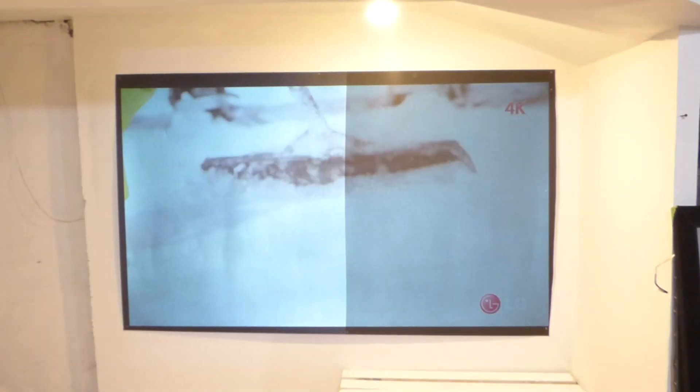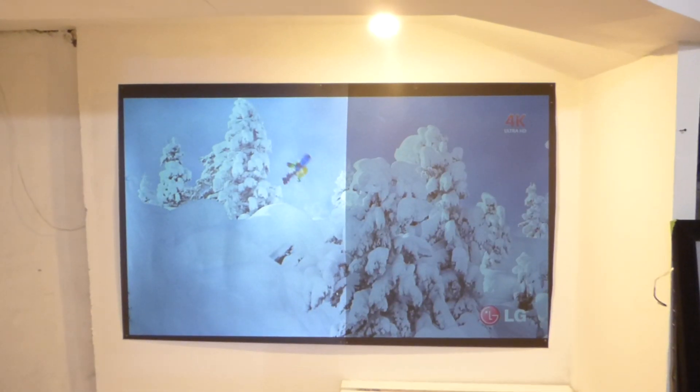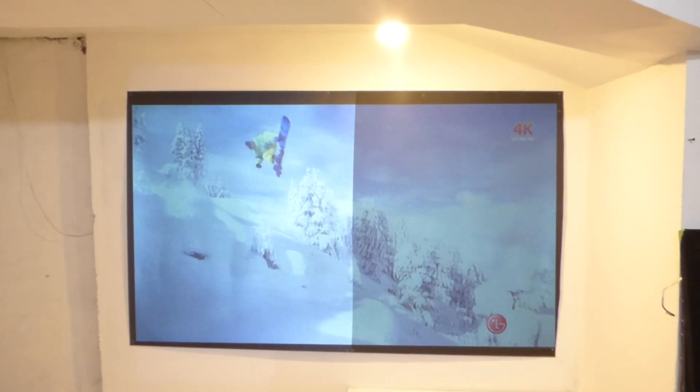Like I said, any black screen can pick up contrast. But when it comes to pure white levels, that's where the difference shows.